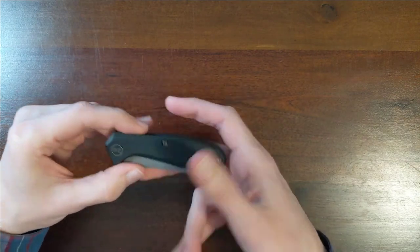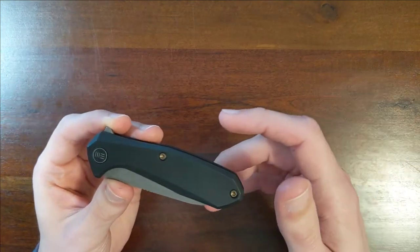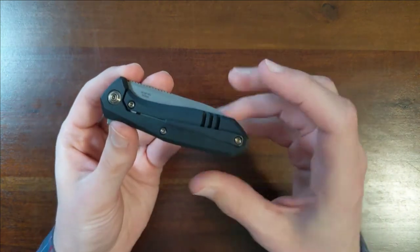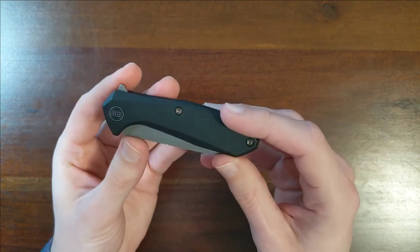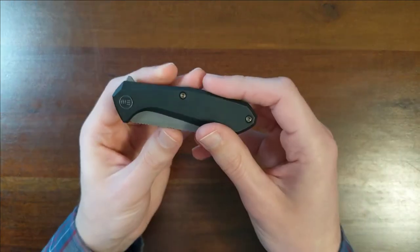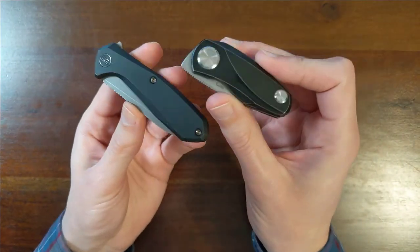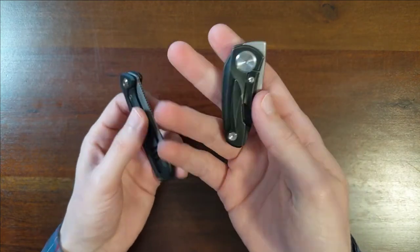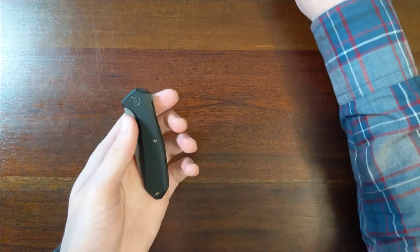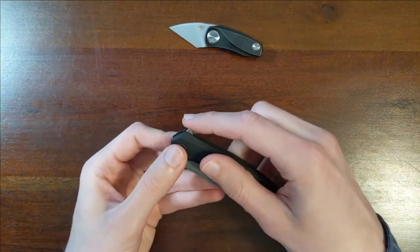I knew exactly what size it was going to be, and it's exactly the size I wanted. I tend to be someone that just really enjoys smaller knives, and I knew immediately I wanted to check this out. It has that same kind of angles-everywhere, slightly futuristic, slightly post-apocalyptic look that Oh Stop Hell's knives tend to have. But whereas that one was all sharp angles, this one's going to be all swoop.